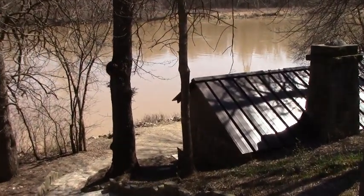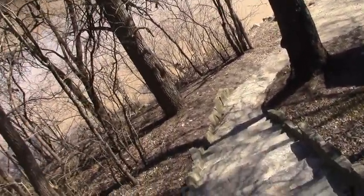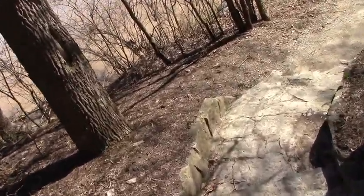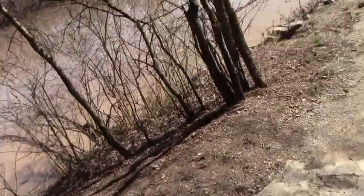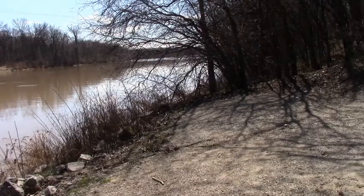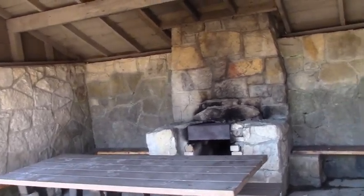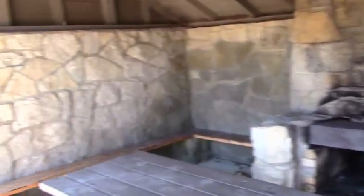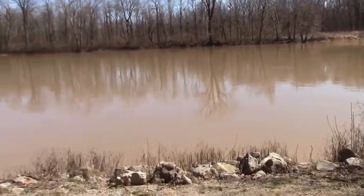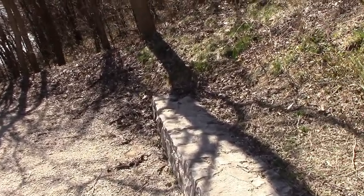We're going to set up at this campsite right along the Maumee River. Taking you down the steps here to see what it looks like — it's a great place to go camping. There's a little shelter area with a fireplace and places to sit. You can see it's right on the river, so it's going to be a great place to set up.